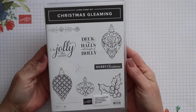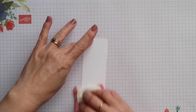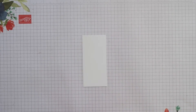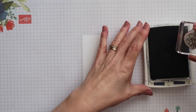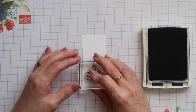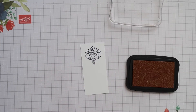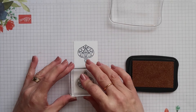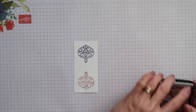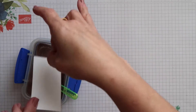This is the Christmas Gleaming stamp set and I'm just going to use this small ornament today. I'm going to stamp on a scrap of normal weight Whisper White and I'm preparing it with my embossing buddy to remove any static because we will be embossing. I'm stamping the first one using Night of Navy ink and then the second one with our new Delicata Celestial Copper ink — this is the one I'm going to emboss. I'll cover it with copper embossing powder and then melt it with my heat tool.